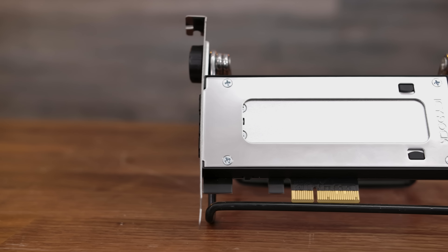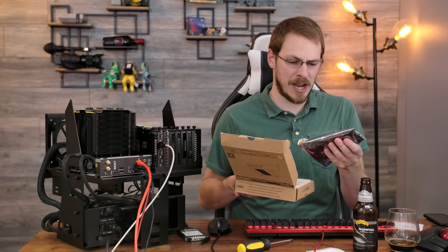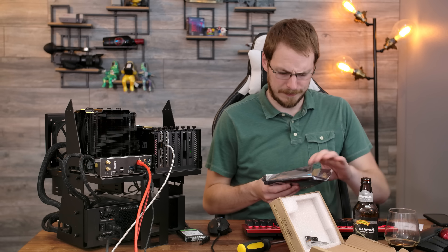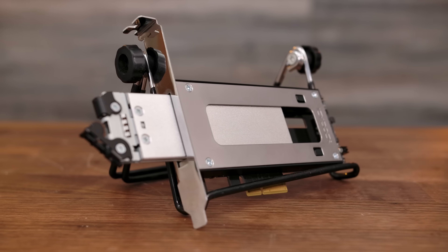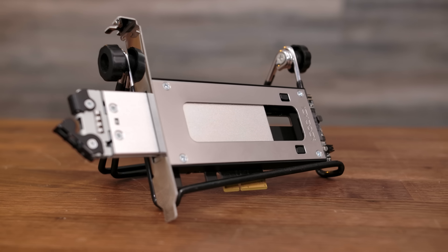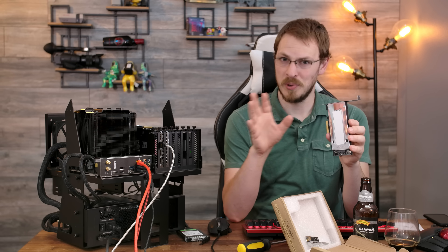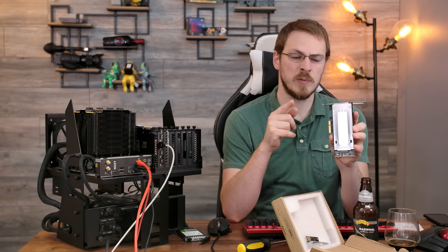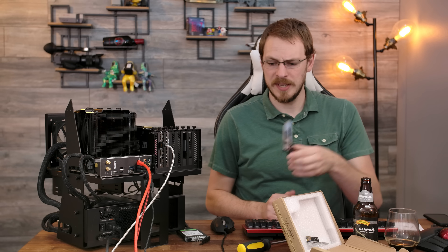Unfortunately that nomenclature doesn't really hold up, as I doubt this is actually going to be hot swap capable and they don't even have hot swap in the name. But how else do you describe a tray that slides in and out of a system other than hot swap? Cold swap? We'll go with cold swap. In theory, with a compatible BIOS, this would be a hot swap capable system, although that depends entirely on your motherboard configuration. Taking a look at this right off the bat, most of my worries are already gone — this is using a true PCI Express 3.0 X4 system, meaning we should be able to get full speed out of a Gen 3x4 PCIe NVMe drive.